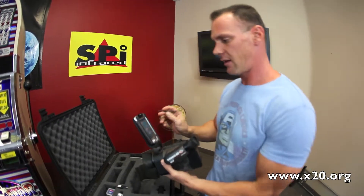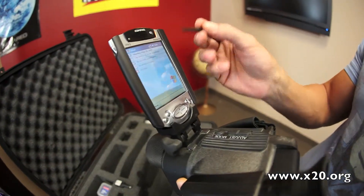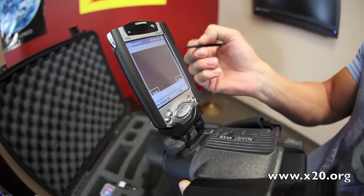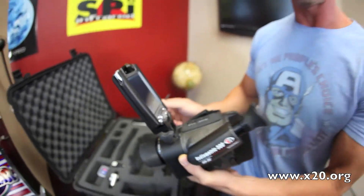This is a compact PDA. It uses a little stylus pen, kind of like an iPad. You could do a lot of personal things with this, but what's really cool is going to infrared, and it's going to display the thermal video on this little compact PDA. Also, you have an eyepiece, but I really like this integration with the compact PDA.